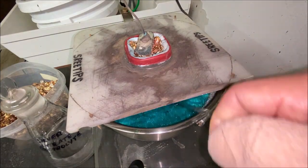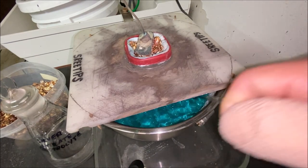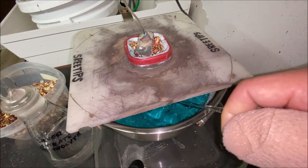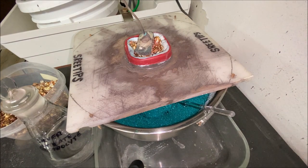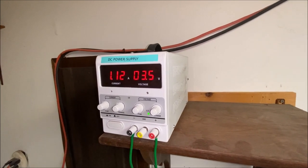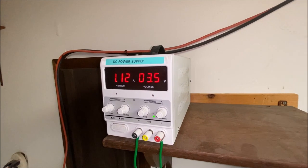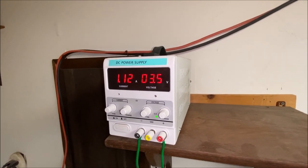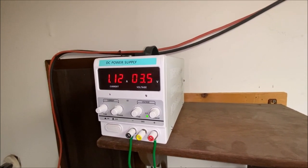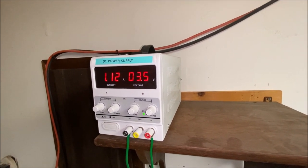We don't want copper co-depositing with our silver, but that won't happen until we get a high concentration of copper in the electrolyte and a low concentration of silver. The voltage is kept at 3.5 volts — I found that to be the best setting — constant voltage at 3.5 and let the amps go wherever they may based on conditions in the cell. Right now we've got 1.12 amps.